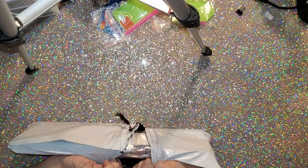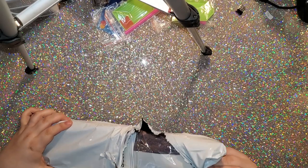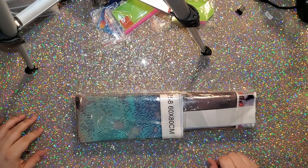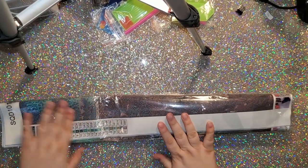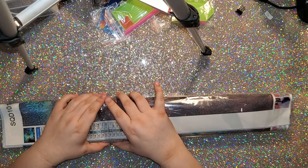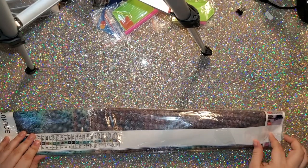Oh my God, you guys — come on, Spell Queen. This is disastrous. Why would you ship the canvas like this? I don't understand. The prices that people are going to pay for these canvases — they don't want these creases. I am just so sad. This canvas would be perfect if it didn't have those folds in it.